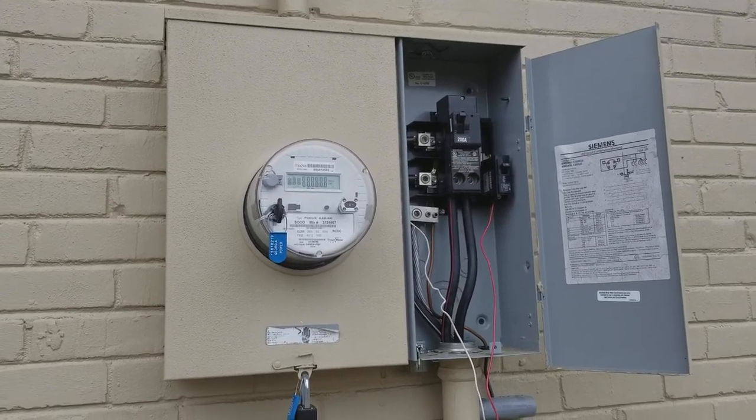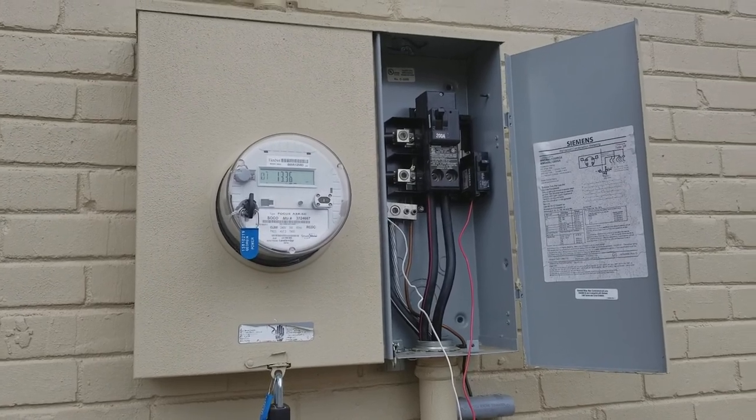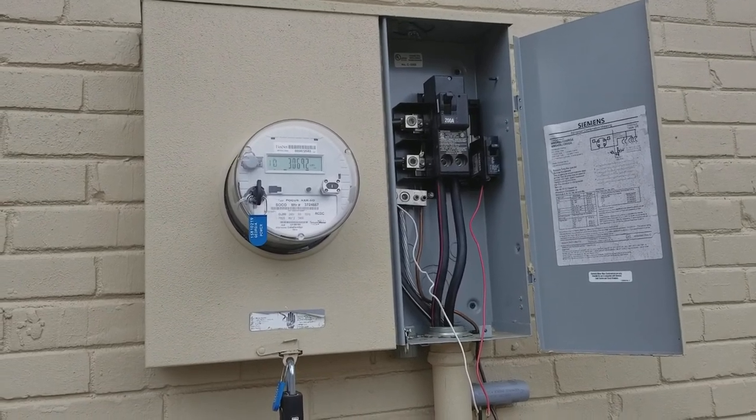OCD hi-fi guy here. What we're doing is audio file wiring. One of the very important parts of really having your system dialed in is to straighten out your AC power.